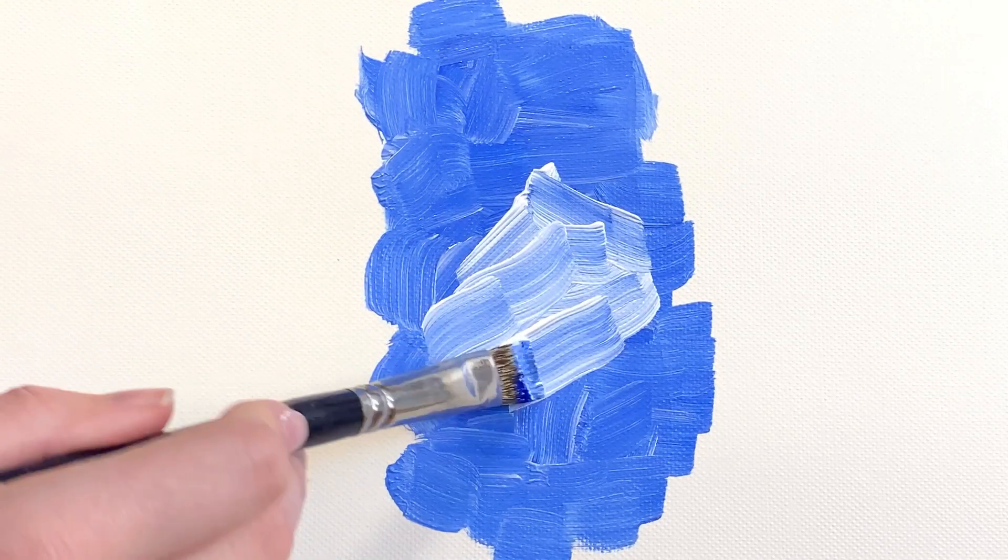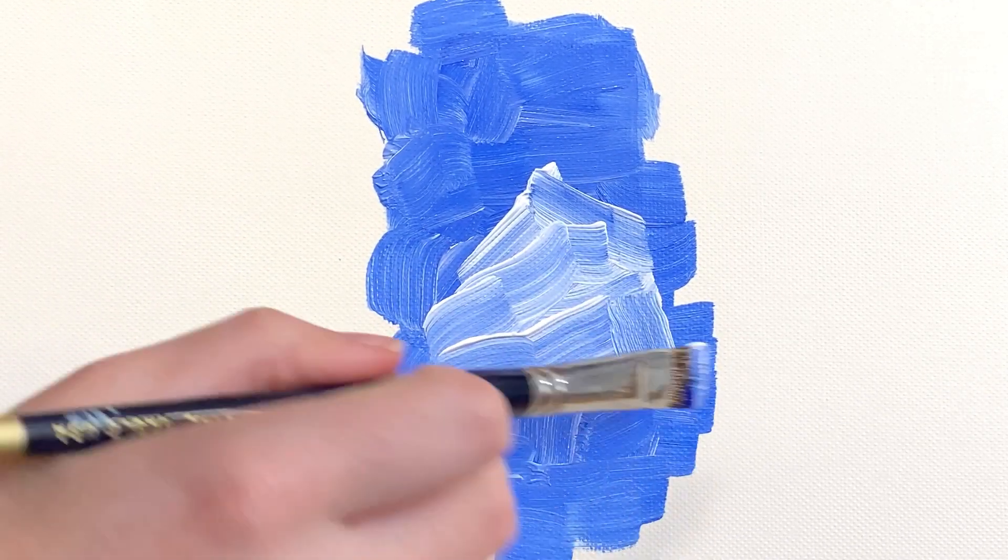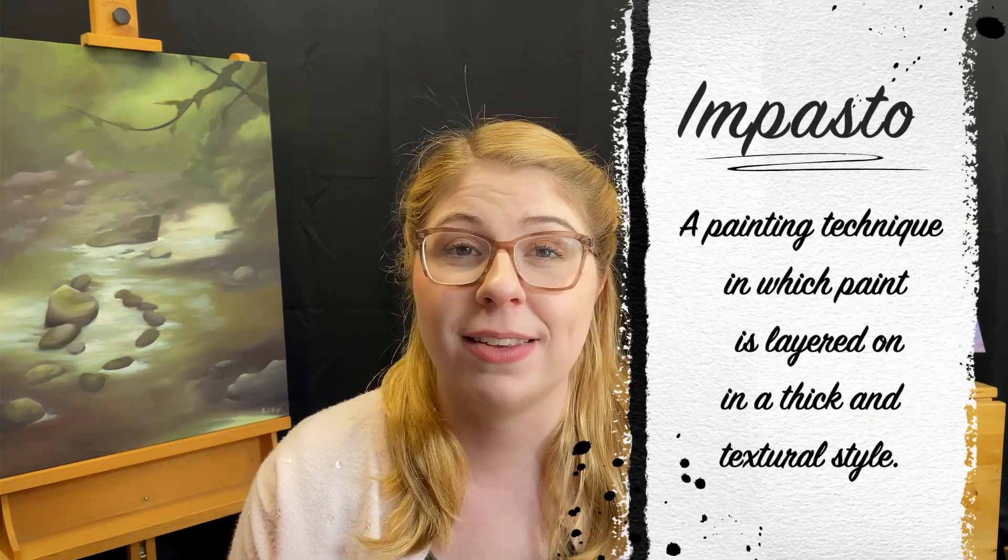This brush is excellent for creating thick, short, controlled strokes, and because it can hold a lot of paint, it's great for working in an impasto painting style. This brush is typically the next brush I would use in my own process when wanting to push my layers a little further before getting into the nitty-gritty details.